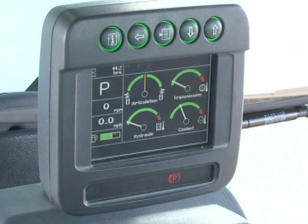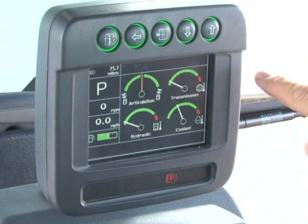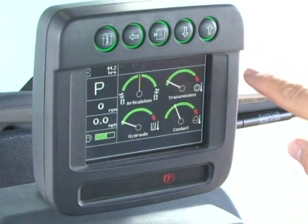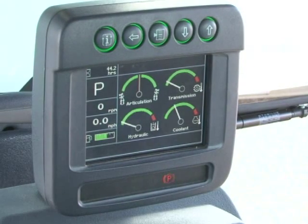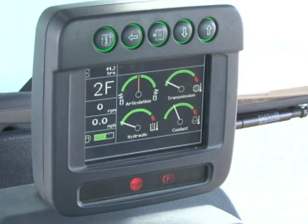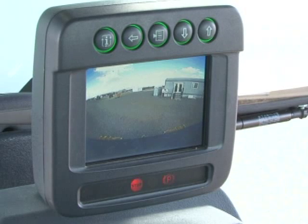Along the left side from bottom to top is the fuel gauge, machine ground speed, engine RPM, and transmission gear. The top left corner displays engine hours, which can be changed to odometer or ambient temperature by pushing the arrow buttons at the top of the display. If the grader is equipped with the rear view camera option, the monitor can be programmed to automatically display the rear view when the transmission is placed in reverse.